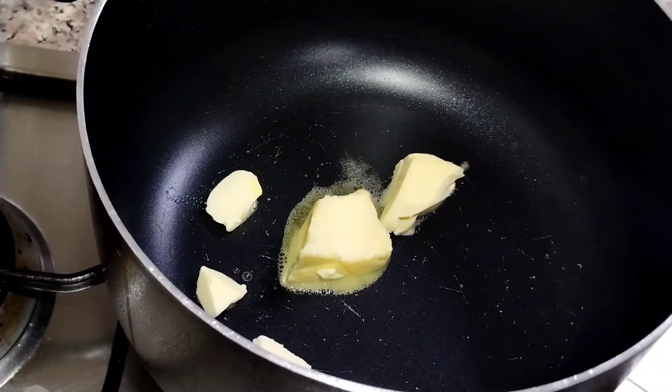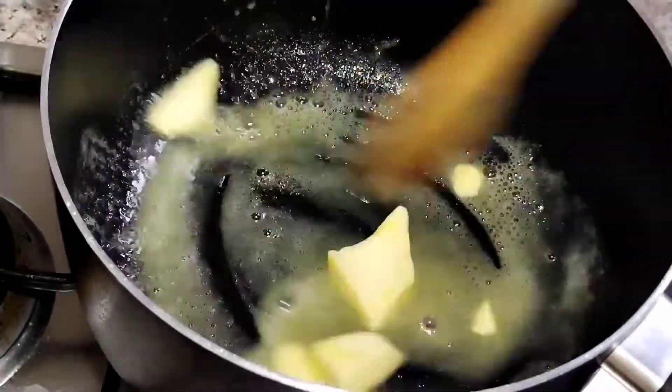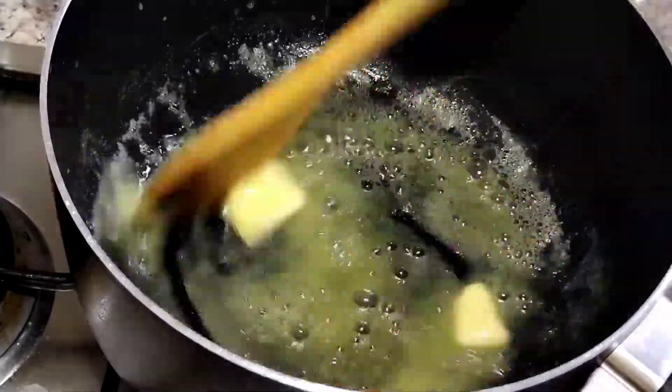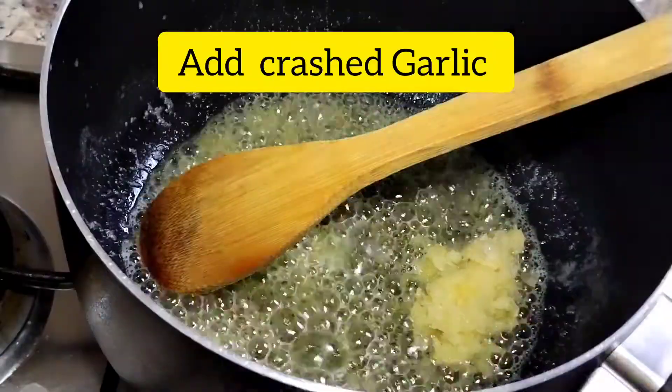Now I have a pan. There are 2 to 3 tablespoons of butter. I have paste in the pan.